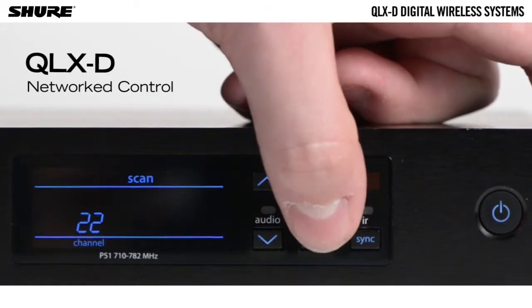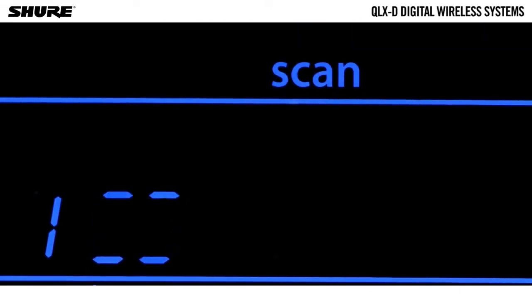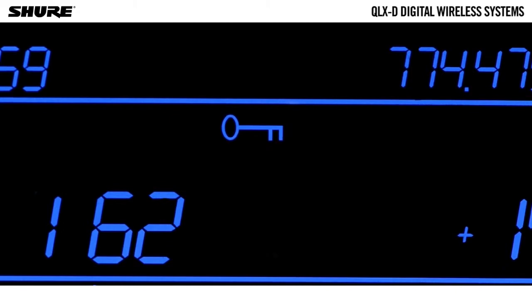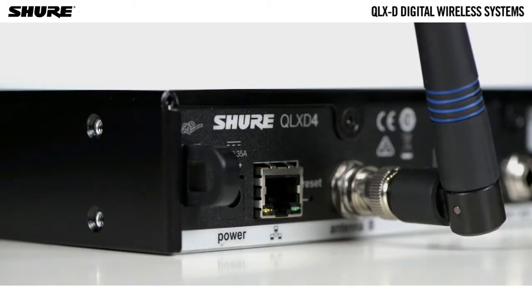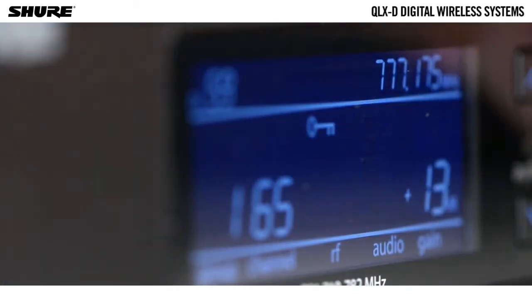The system's automatic channel scan and IR sync make finding and assigning an open frequency quick and easy. QLX-D4 receivers include one ethernet port on the back panel for networking. Ethernet networking of receivers facilitates setup and operation by enabling the network channel scan feature.